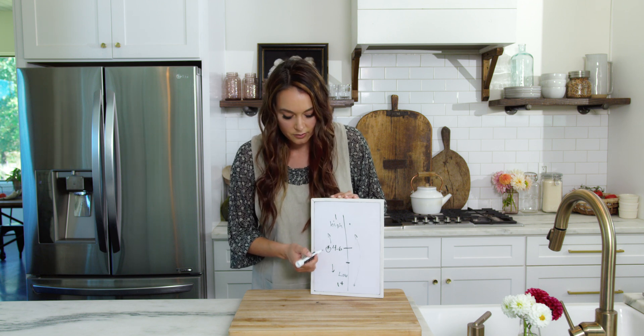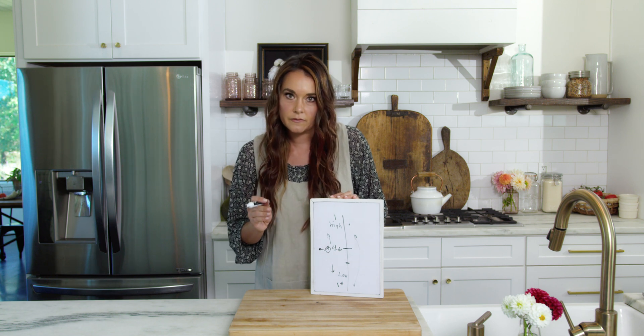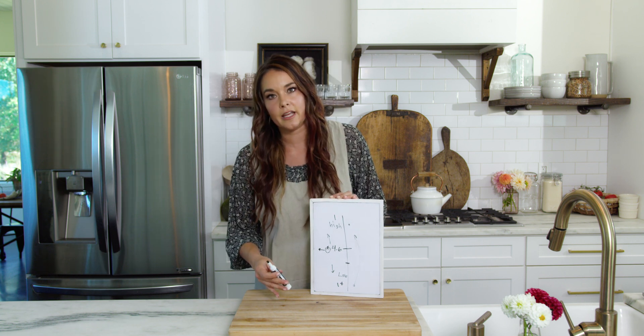Don't make up your own thing. Don't add whatever you think is right. Just follow the recipe. I'll go into more detail on specific fruits and vegetables, but this at least gives you an idea of high acid, low acid, and why that matters.